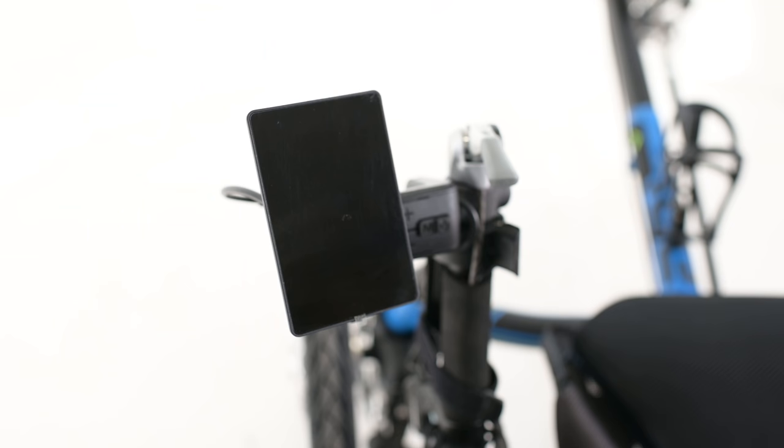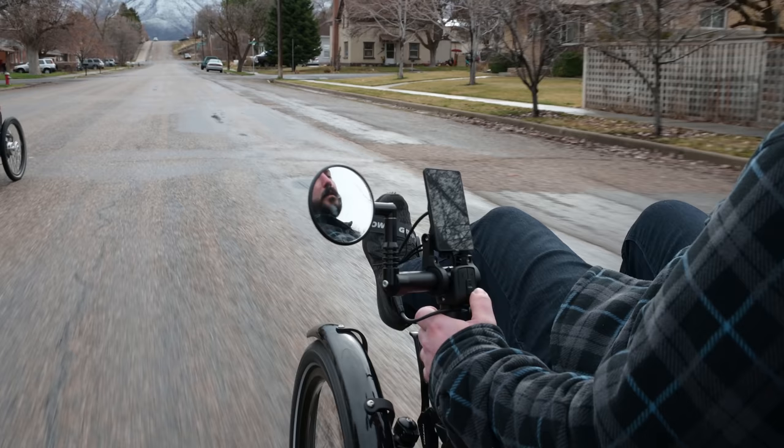Both systems use our 860C color console. It's an LED display that shows you things like trip distance and time, miles per hour, average speed, your battery level, and wattage. Dylan is going to run you through operation.